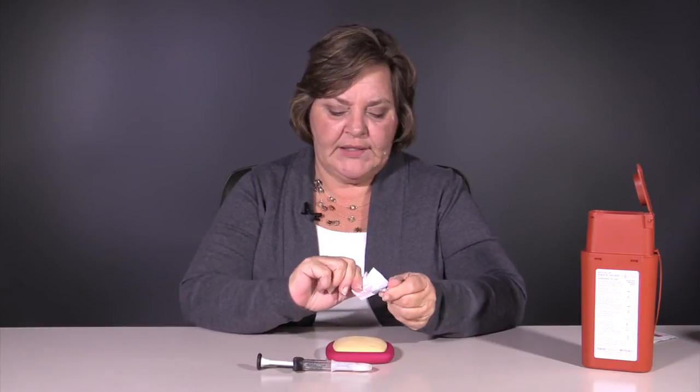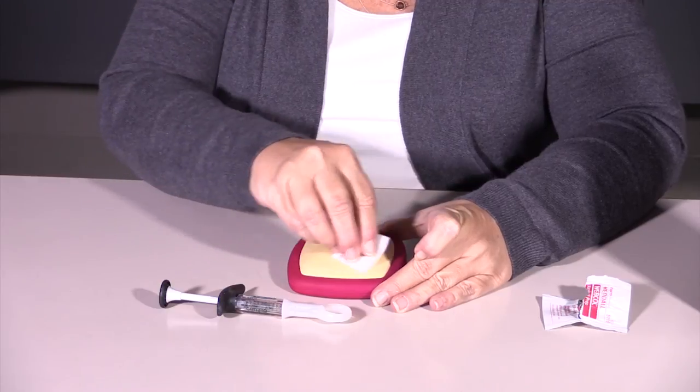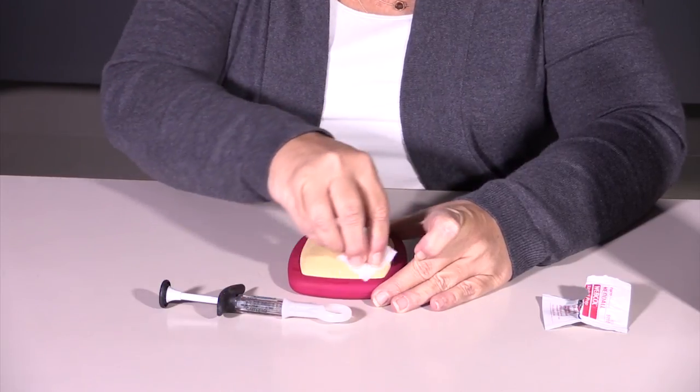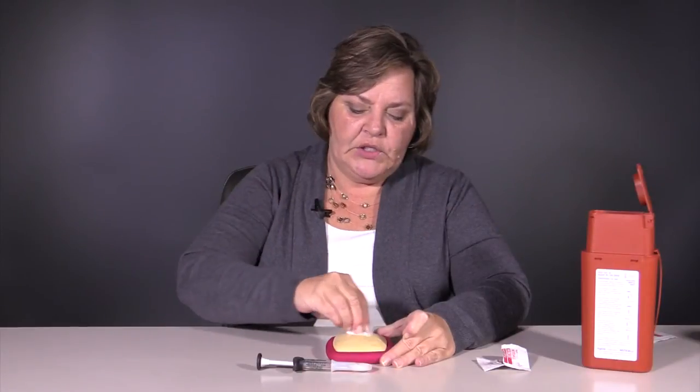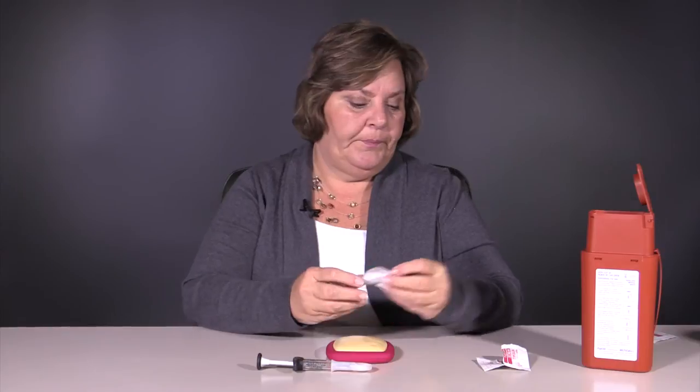The first thing we're going to do is prepare our skin. You're going to clean the area for about 30 seconds with your alcohol wipe, or your cotton ball and rubbing alcohol, just a circular motion on the area where you think you're going to do your injection, and then let that dry.